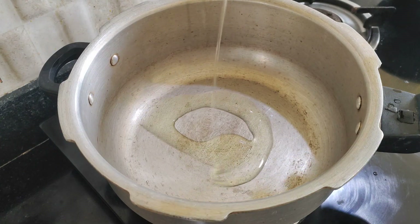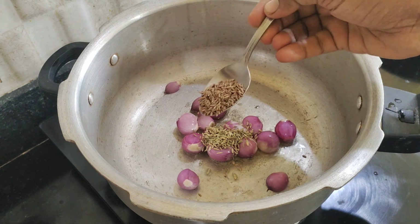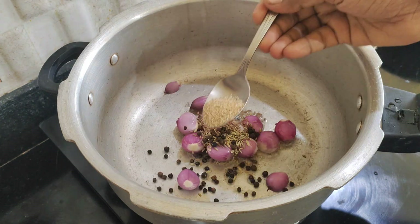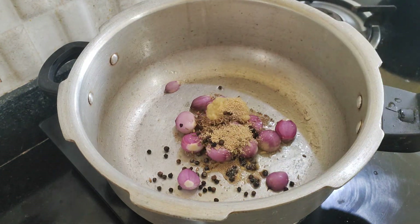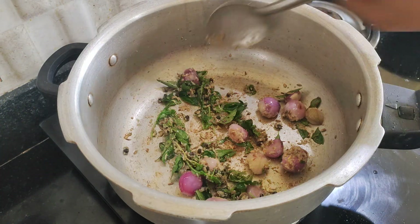There is a soup that has to be made. You can add a tablespoon of oil, one teaspoon of sumpu, one teaspoon of syrup, one teaspoon of milk, and one tablespoon of salt.